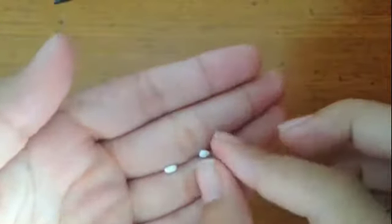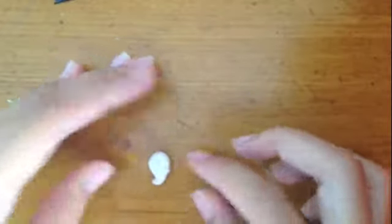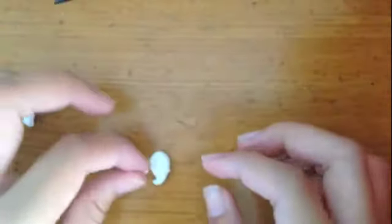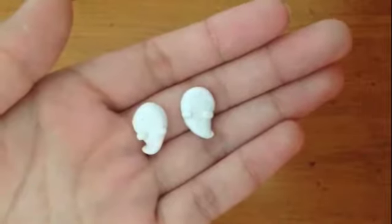Now we're going to make the ghost's little arms. Break off a tiny piece of white clay and form it into an oval. Yours should end up like this. Repeat it for the other earring.